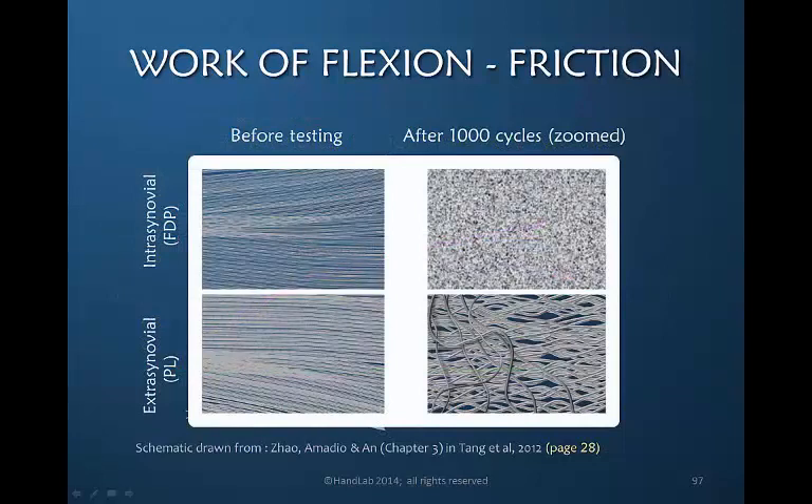This illustration, redrawn from the Tang book, shows that the flexor digitorum profundus tendon, even after 1,000 cycles, remains consistent and relatively smooth. The palmaris longus, also smooth before testing, becomes much rougher and more resistant to motion after 1,000 cycles, demonstrating a significant difference between intrasynovial and extrasynovial tendons.